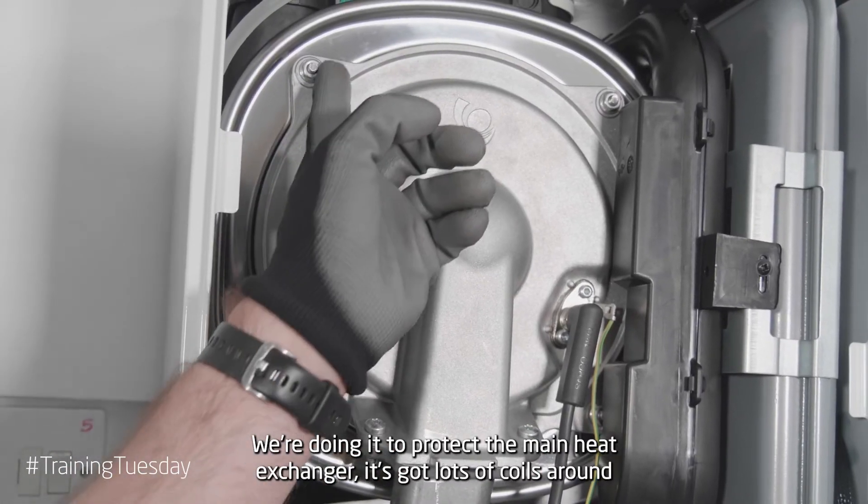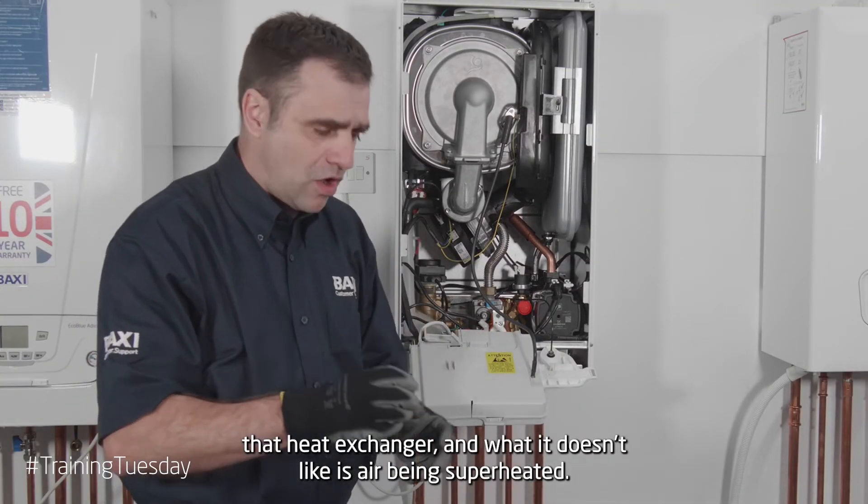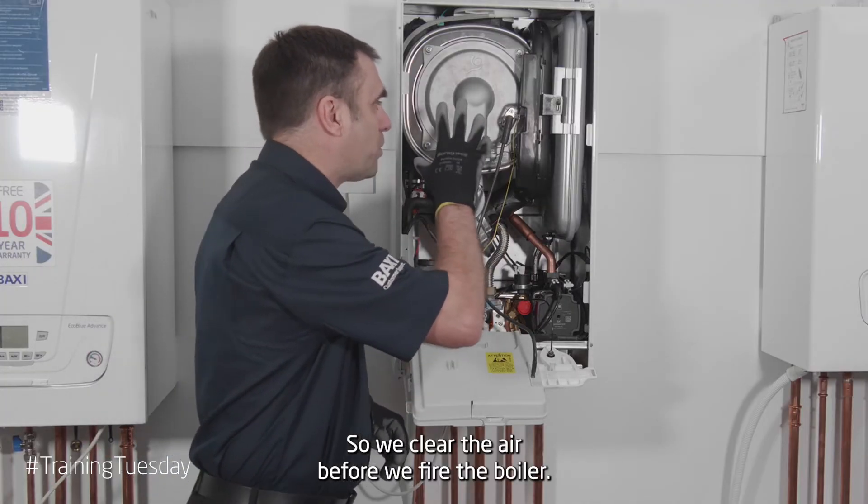We're doing this to protect the main heat exchanger. It's got lots of coils around that heat exchanger and what it doesn't like is air being superheated. So, we clear the air before we fire the boiler.